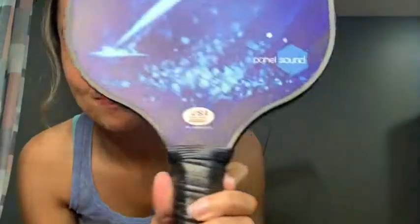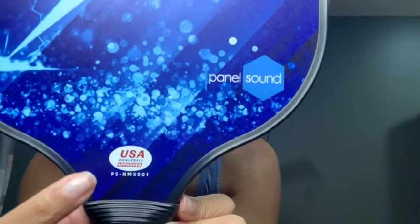The paddle itself is a nice size. And the best thing about them — they're USA Pickleball approved. So if you love pickleball and you love to play in tournaments, this is the paddle for you.